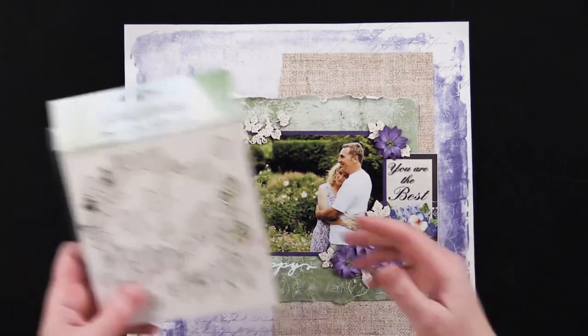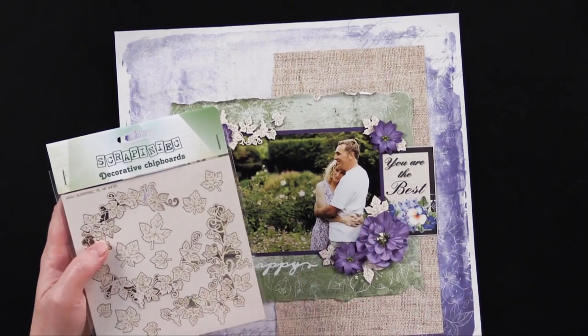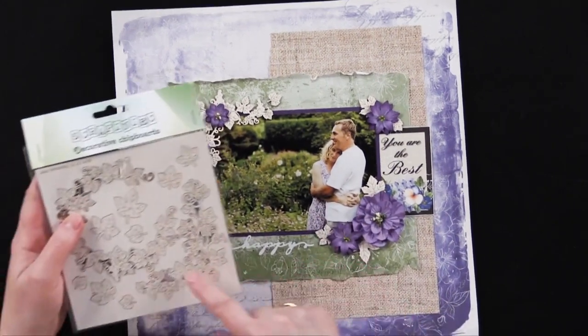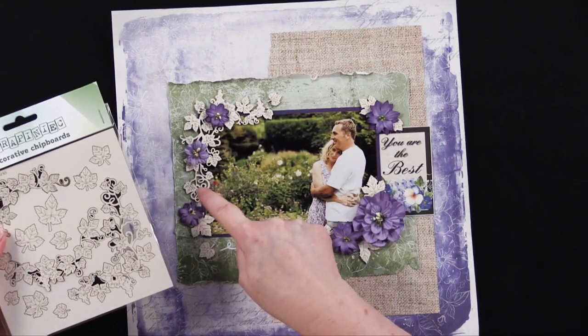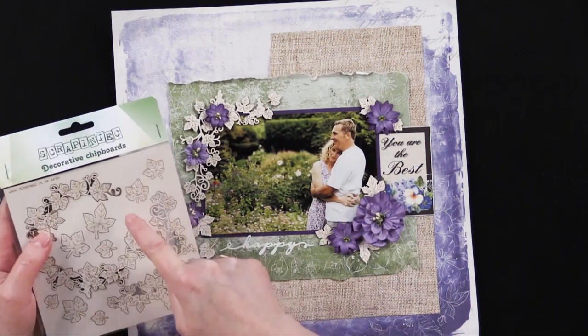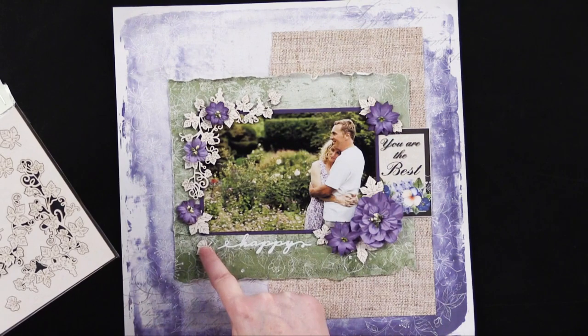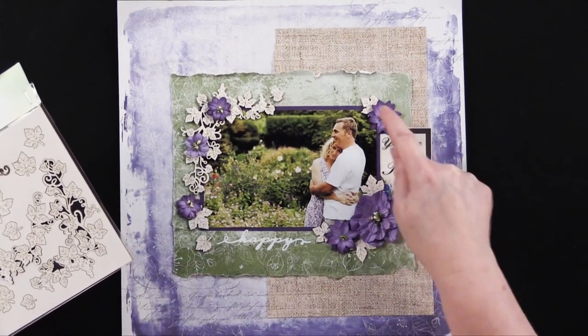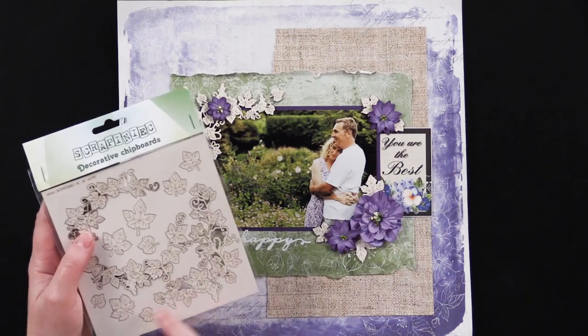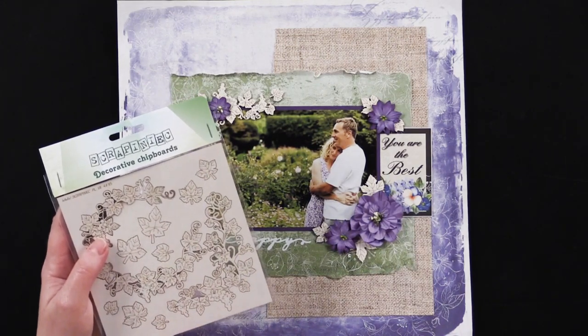I should mention that for this page I used the grapevine and leaves chipboard. I used the corner piece upside down right here, and then took a couple of individual leaves and glued them in place. I glued my flowers here and then some leaves extending from the flowers. Don't forget to use those individual little leaves.